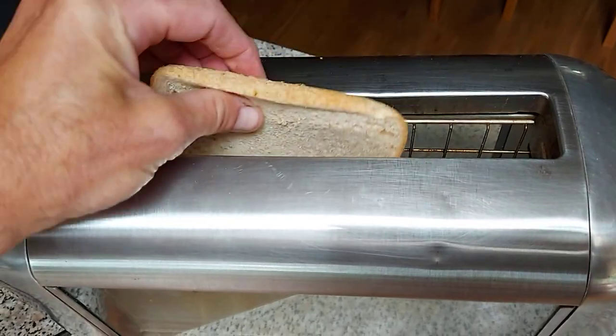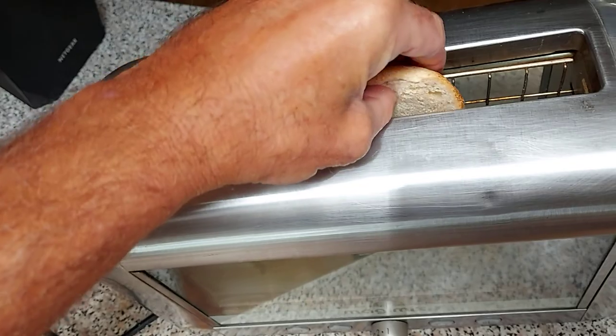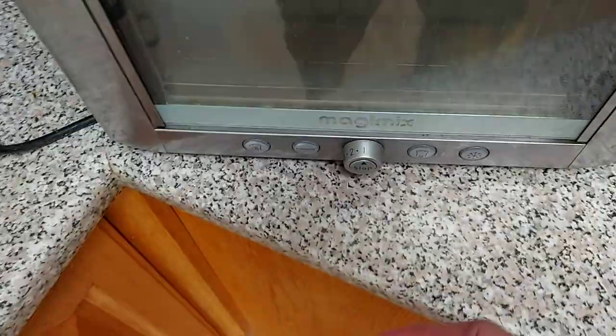I'll stick it in this way. Could do it that way or reverse, but no — I'm going to do it that way. I'm going to stick it up to eight.